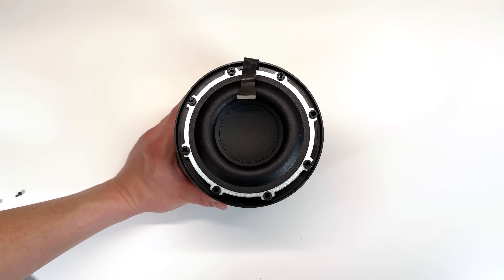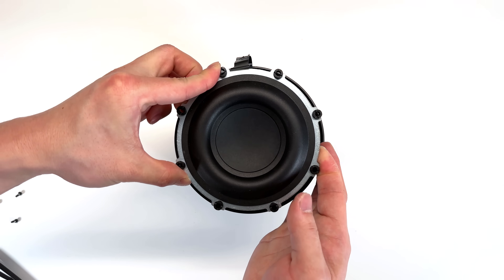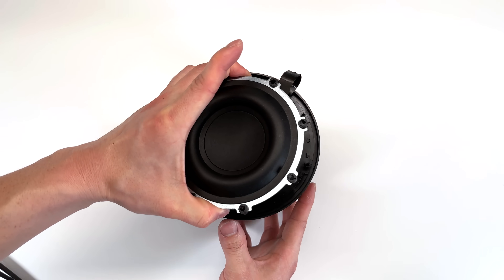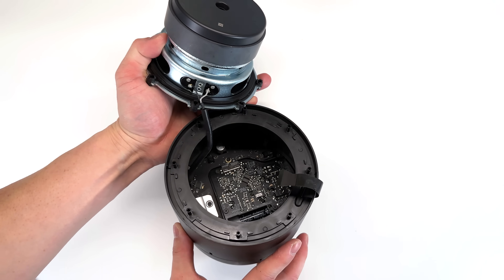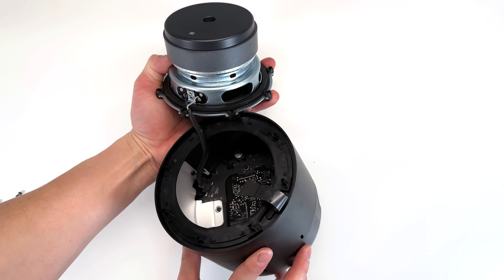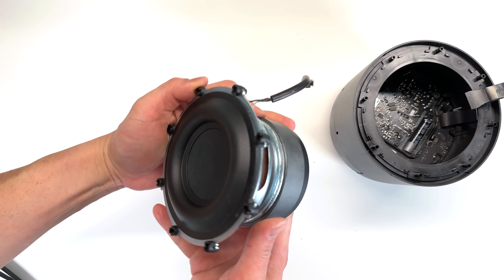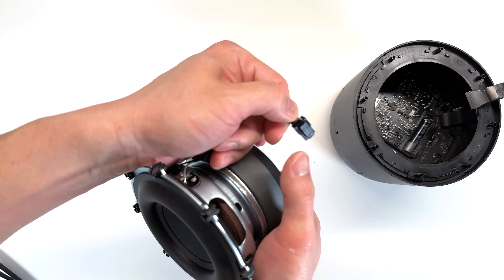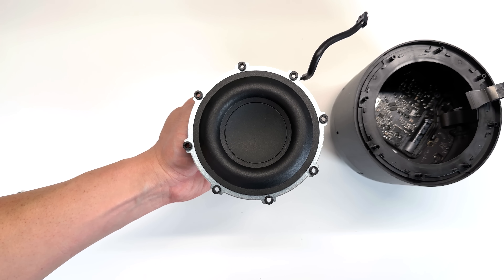Now let's take a look at the HomePod again. The top woofer comes out very easily — be careful because there is a cable connector under there. Here is the woofer. Let's go ahead and disconnect it from the main board. To take the speaker out, we do need to depress the connector right here. And here's a look at the woofer.